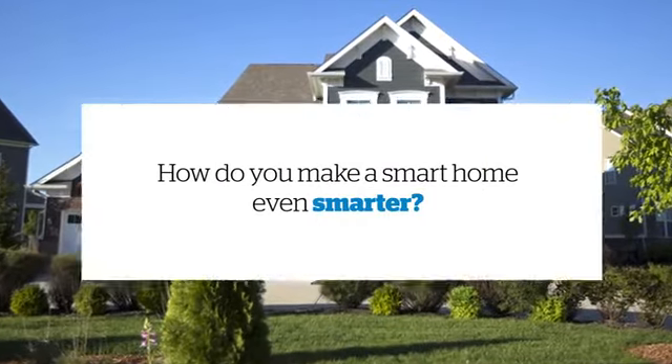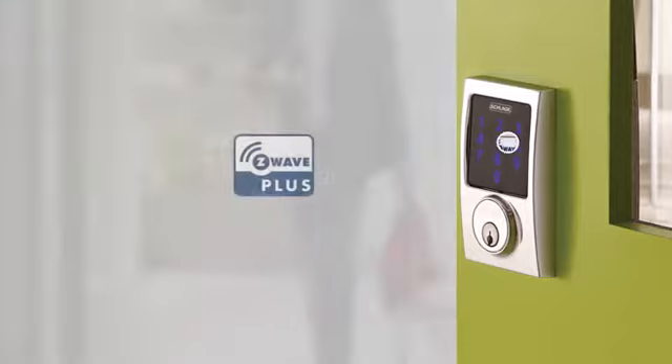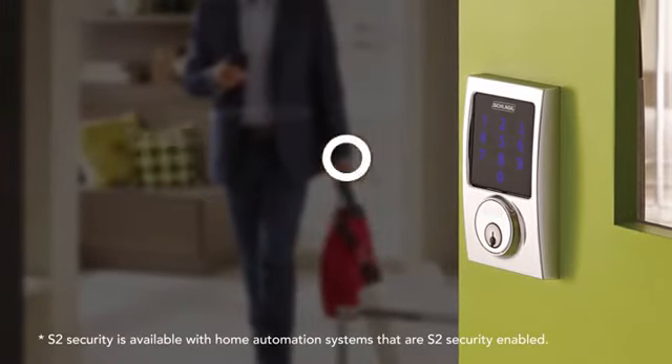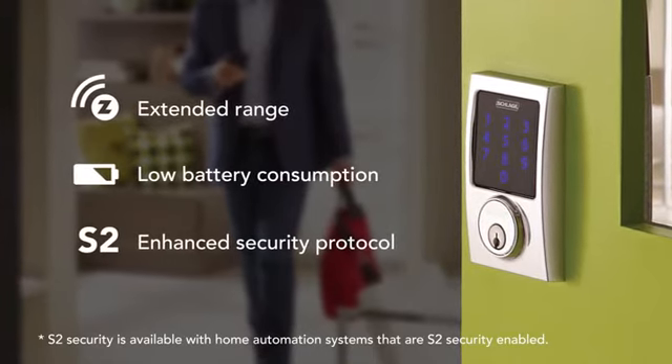How do you make a smart home even smarter? By adding the security and convenience of a Schlage Connect Smart Deadbolt. Featuring Z-Wave Plus technology, the Schlage Connect Smart Deadbolt offers extended range, lower battery consumption, and enhanced encryption for added security.